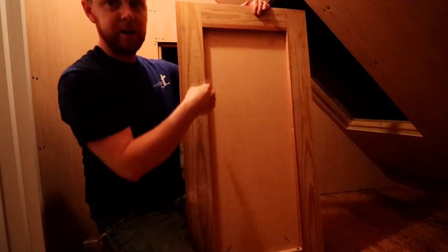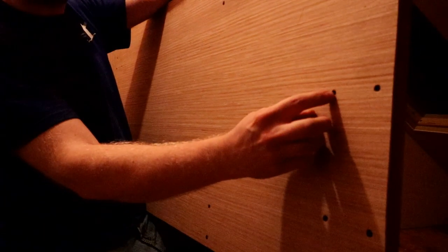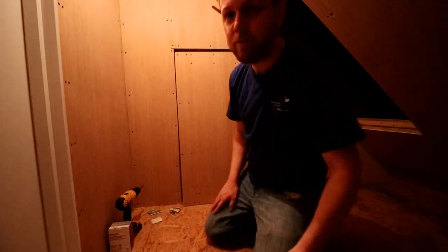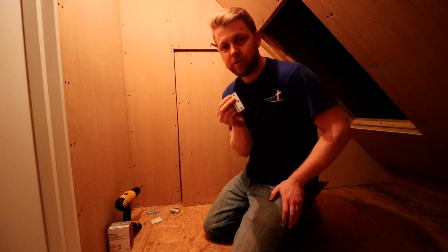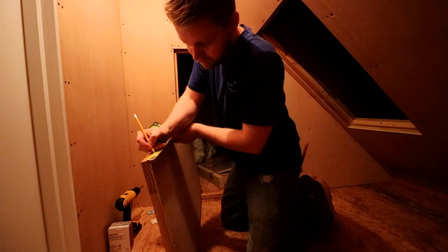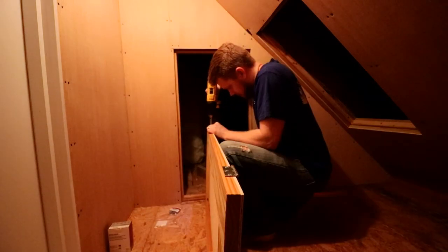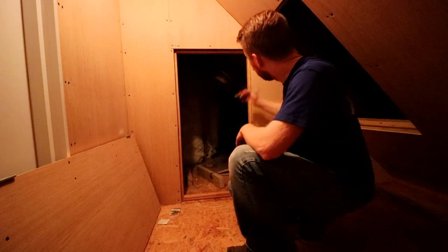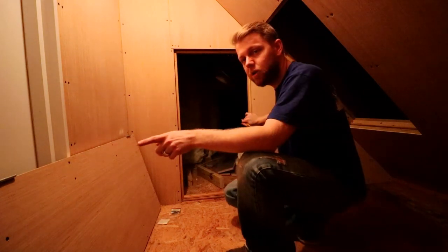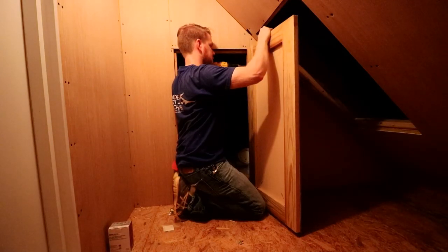I've got the door made here for this attic access. Basically what I did was cut down some 1x4s the length I needed and then pieced them to the width I needed, putting two screws here to hold the boards together. I used three-quarter-inch-long number 6 screws. The measurements I used to make this door were my opening minus an eighth of an inch all the way around, and I measured the thickness of my hinge to make sure that was going to work right. I held the door up where the gap needed to be across the top, put a mark at the top and bottom of each hinge, then transferred the hinge position, drilled the holes, and put the door in place — everything lined up where it was supposed to be.